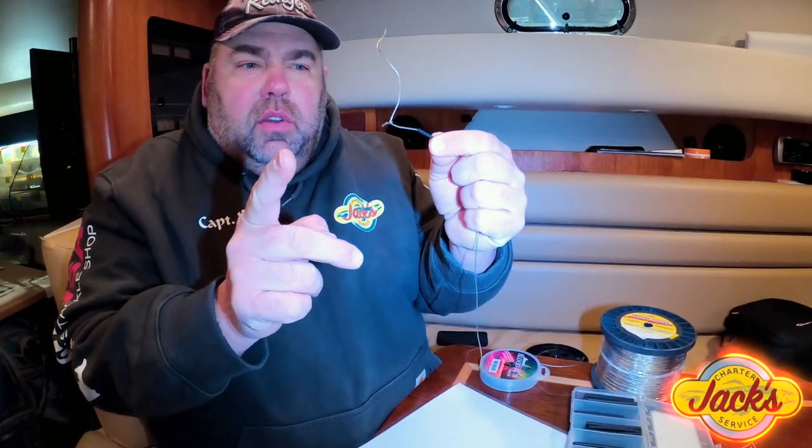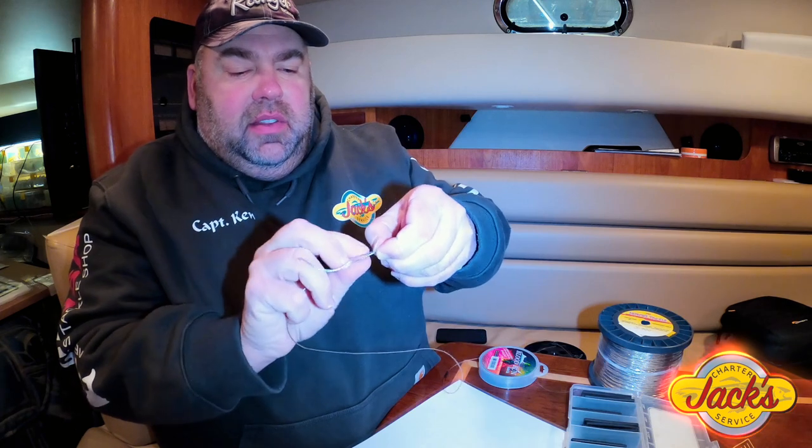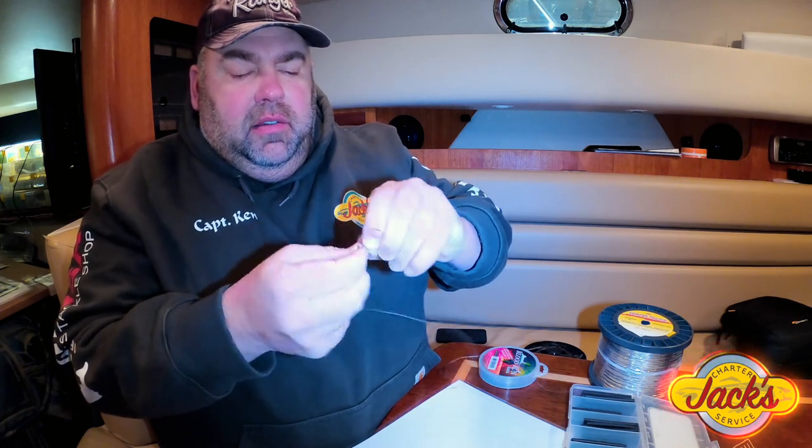Now this other end of the Spro swivel — this open end — is going to go to either your backing on your rod or the fluorocarbon leader on the bait end of the rod. Either or, it doesn't matter. So now we take this and just wrap it. As tightly as you can wrap it, we wrap it five or six times around the copper — just wrapping the copper on the copper itself.